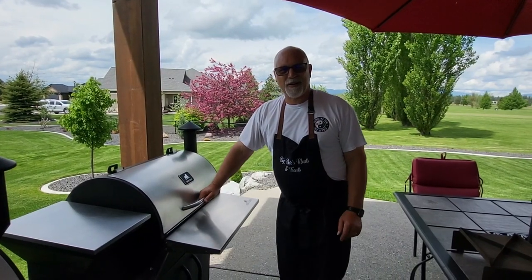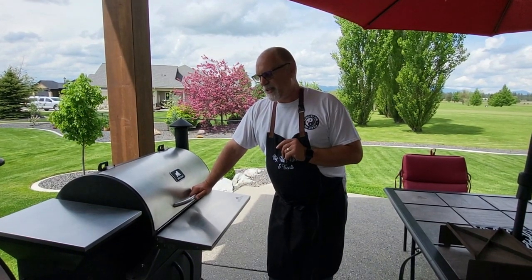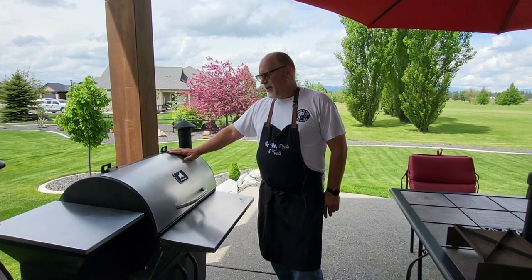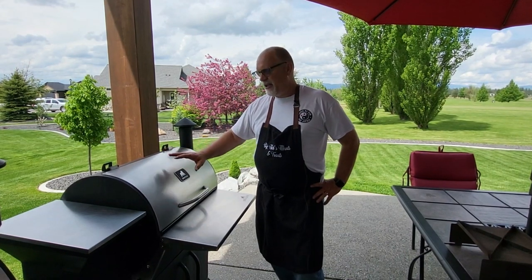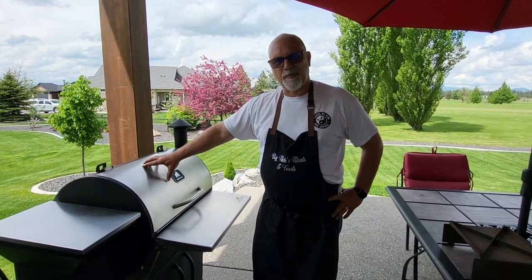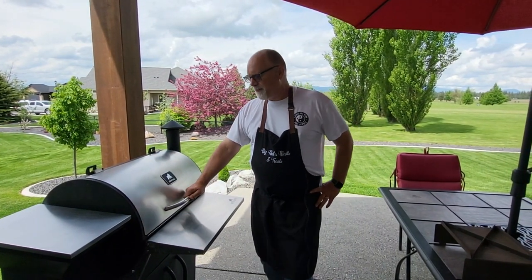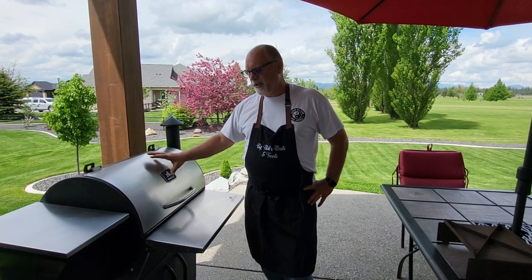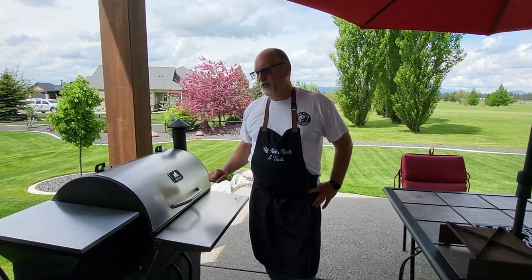I have two Grilla Grills Silverback Pellet Grills and I'll talk more about that later. I bought the first one six years ago in the summer of 2016, solely based on a lot of research I did online — build quality and reviews — because they're not available in retail stores. You have to buy them directly from Grilla, and the ones I saw in stores I just wasn't impressed with the build quality. So I bought this strictly based on specifications and reviews I saw.